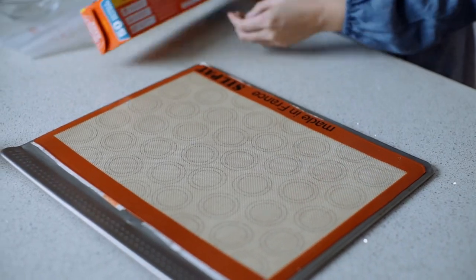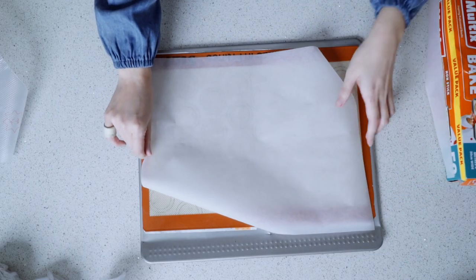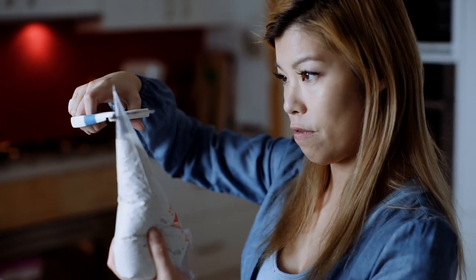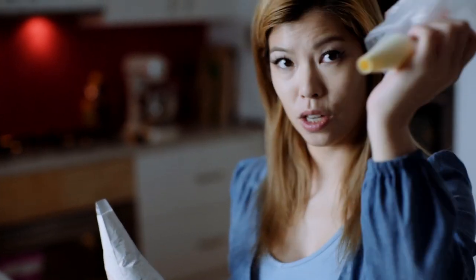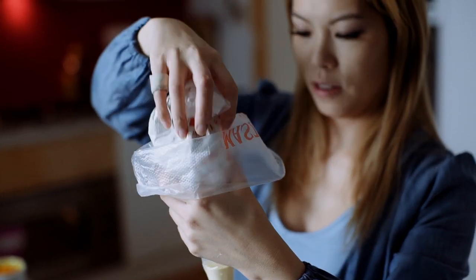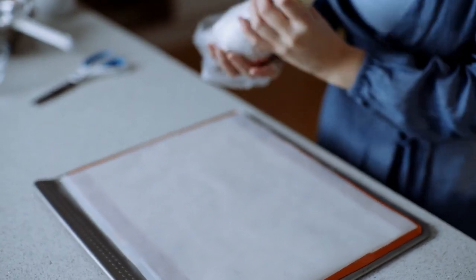Measure and rip your bags. Now that we have all these bags ready, we can keep our hands clean and just keep piping. Chop off the tip, then pop it into the one with the nozzle.